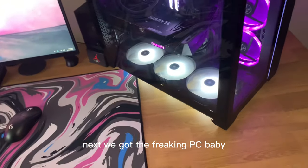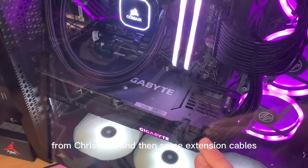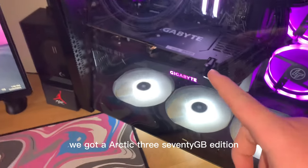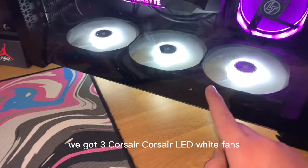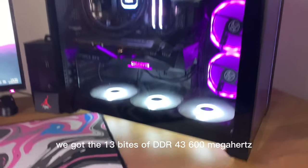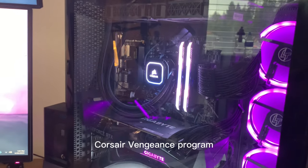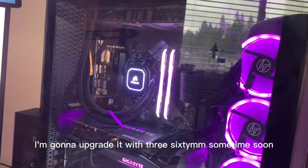Next we got the PC — looking clean since the last video. Got some upgrades: new fans from Christmas and some extension cables. Let's go over the specs. We got an RTX 3070 Gigabyte edition, three Corsair white LED fans running at max speed — the sound doesn't bother me. Got 32GB of DDR4 3600MHz Corsair Vengeance Pro RAM and a 240mm Corsair AIO — planning to upgrade to a 360mm when I get my new CPU.